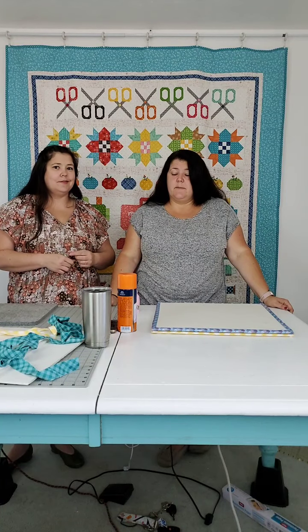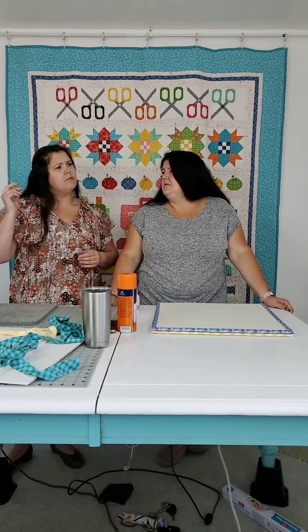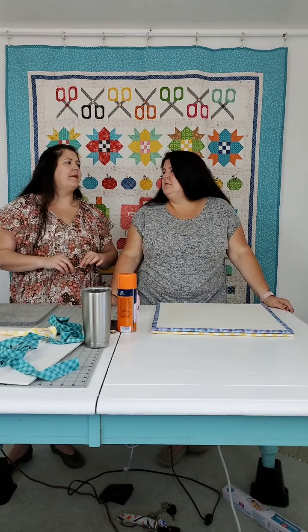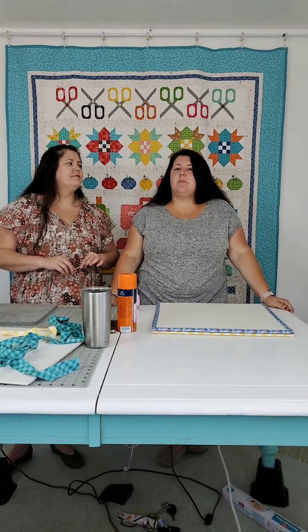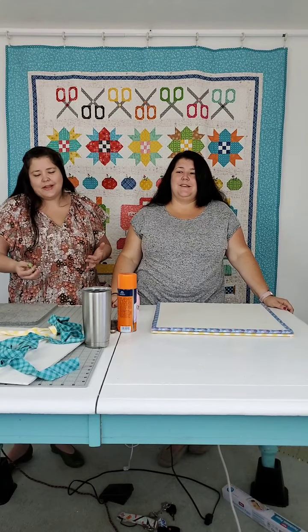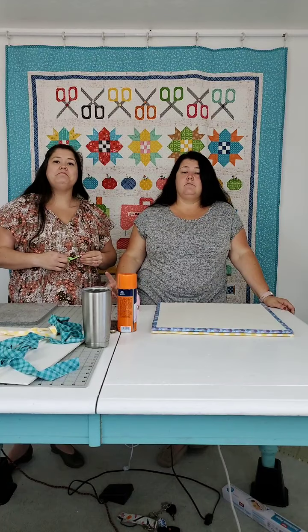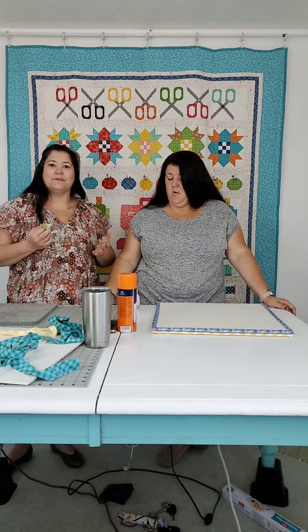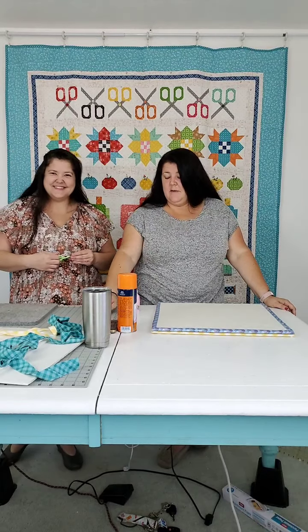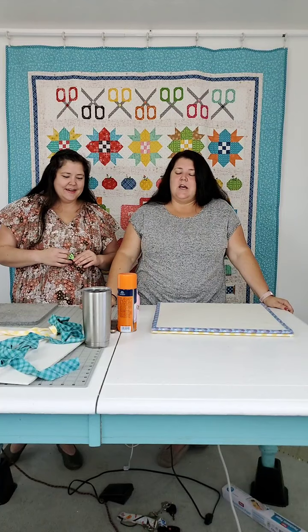We made them today so we can use them some more. Next week we're doing either small piecing or raw edge appliqué — tiny piecing and raw edge appliqué are our next two videos. We'll figure it out and let you know which one comes first, but it's going to be one of those two things. If it's not the one you had in mind, it'll be that one the following week.